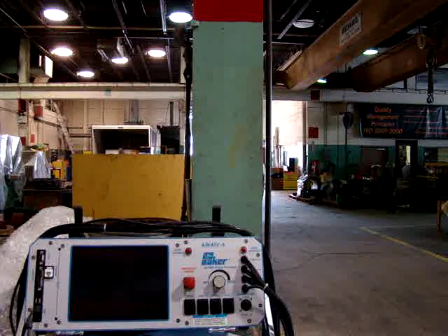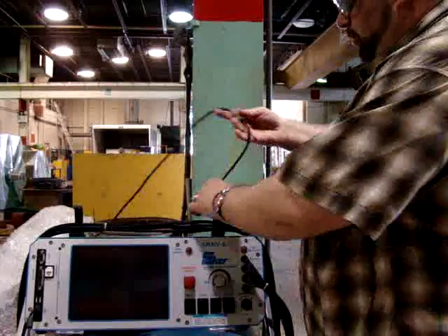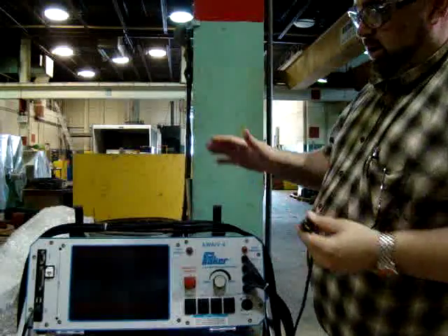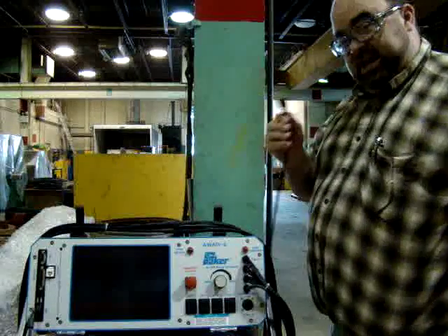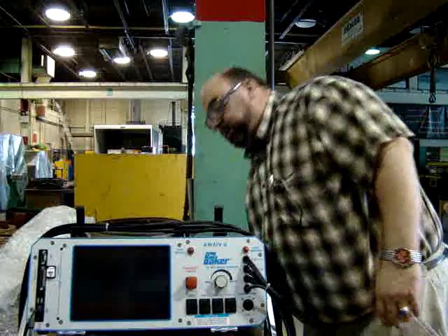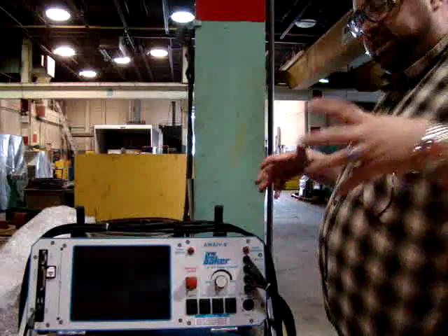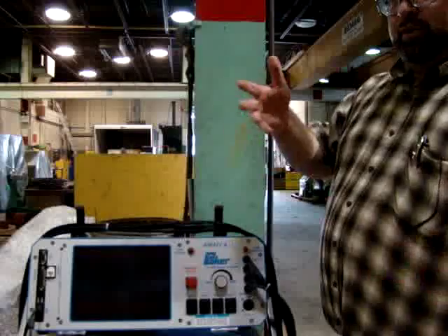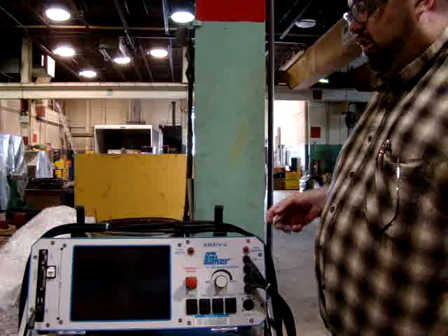While we continue to do our evaluation of this technology, one of the challenges for a portable piece of equipment like this is that it's about 40 pounds and you need to have an outlet. So what we're going to do is bring over a couple of motors here, because it's difficult to bring the equipment there, especially when plugs are not all over the place unless we have a long extension cord.